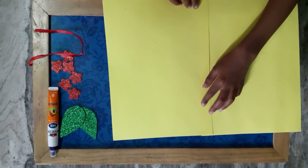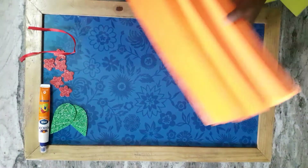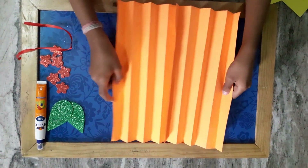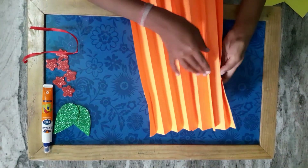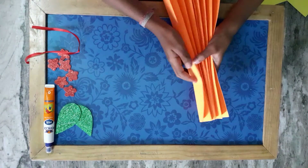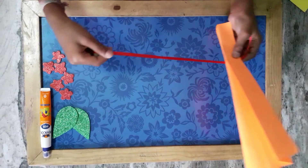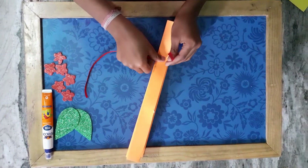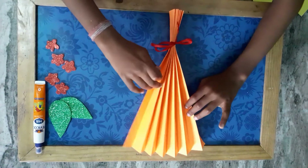Paste like this, then make a fan fold like this. Then take a ribbon and wrap it like this. Now paste these flowers with the fan fold like this.